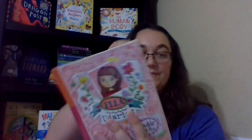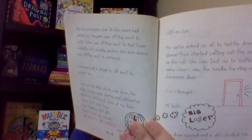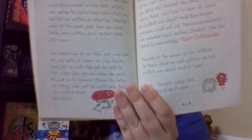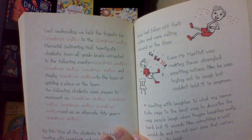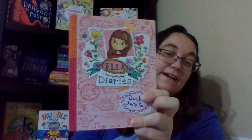I wanted to show this one because I know Patti really likes it for her granddaughters. This is Ella Diaries — this is the first book in the series. There are 11 books in the whole series. They just came out with three new ones, and if you enjoy Ella you'll also enjoy her little sister Olivia. They also came out with new ones about Ella when she's older. That's Ella Diaries.